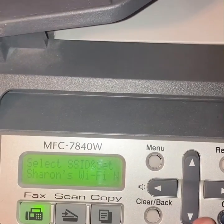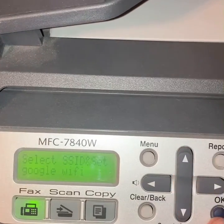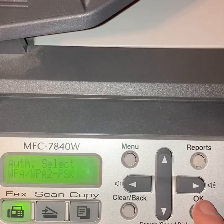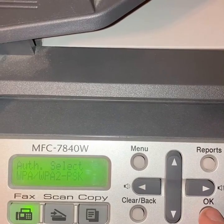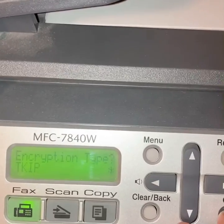Pick the correct network, click that, and then come down to WPA/WPA2-PSK, hit okay, then TKIP, hit okay.